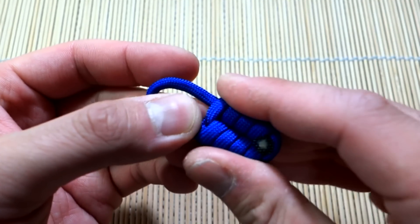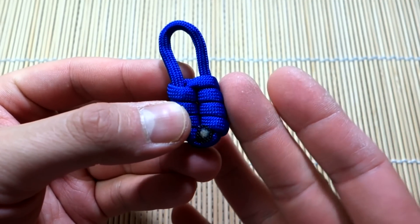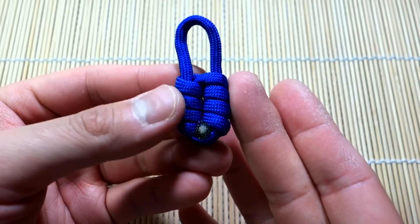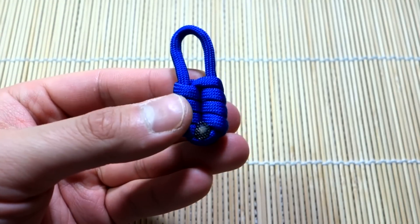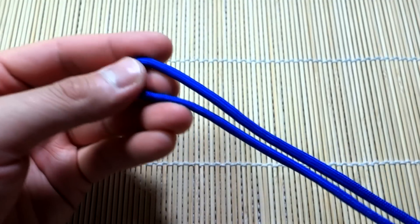Remember, if you're looking for paracord and whatnot that I'm using in the video, check out those affiliate links down below, because when you shop through those you're helping out this channel a lot. That being said, let's get into the tutorial.